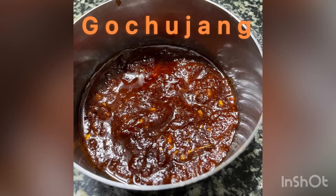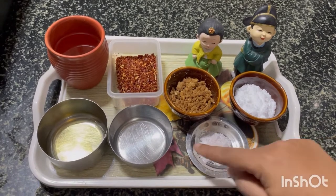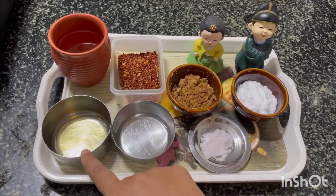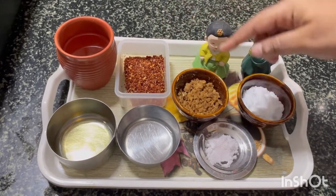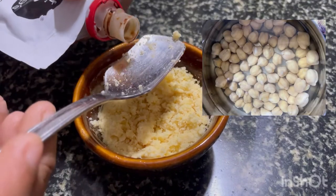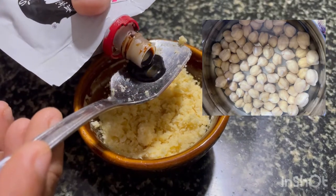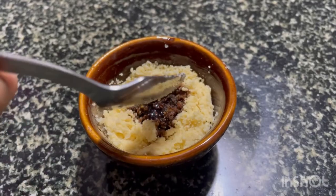The second step is to prepare the gochujang, which is the Korean chili paste. Let's see the ingredients: powdered sugar, salt, vinegar, sesame oil, water, chili powder, and an Indian alternative for miso. Miso is a fermented soya bean — instead, I have used chenna dal. I soaked it overnight, cooked it in a pressure cooker, added a few pinches of salt, and then ground it.